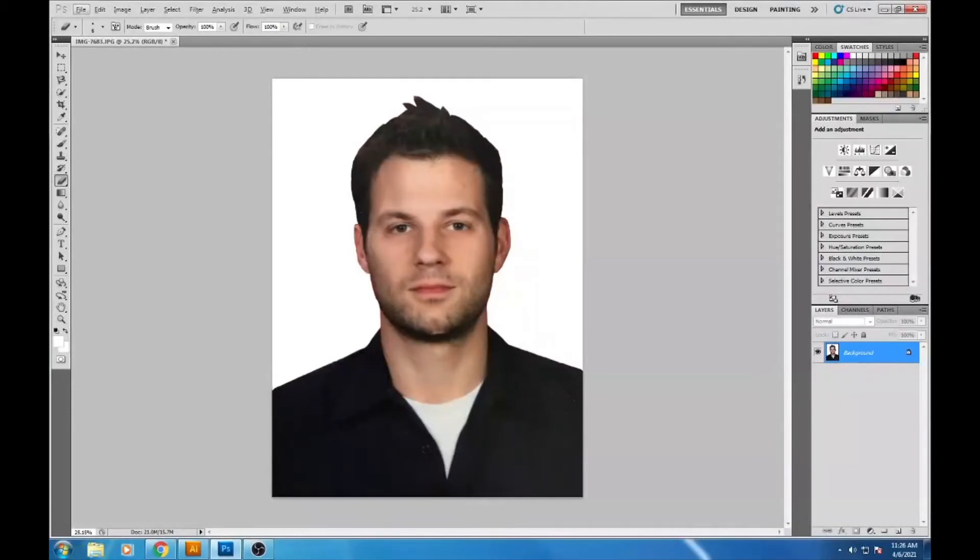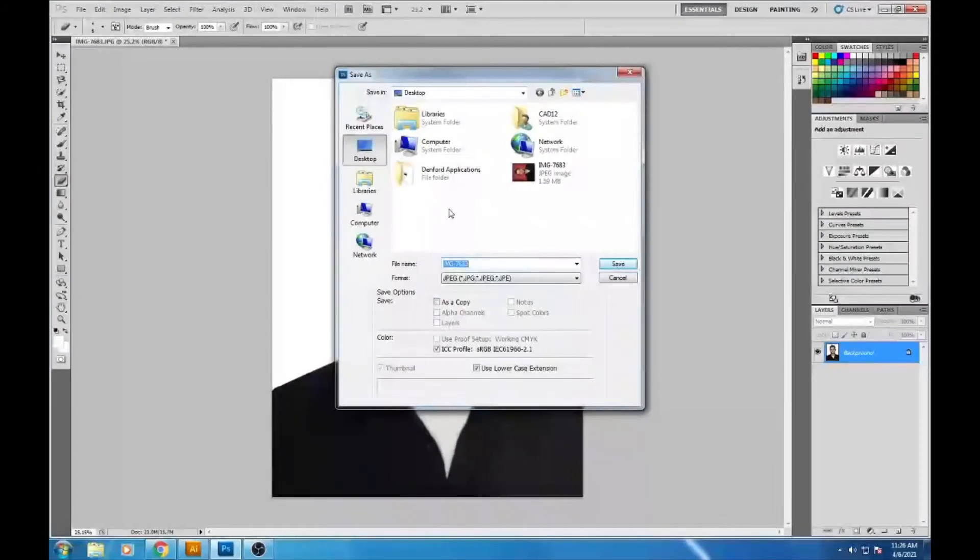The next thing I'm going to do is save it at this point in case I mess it up later. Go to File > Save As, name it — I'll name mine 'Mr. Good' — save it to the desktop, and change the quality to Maximum to retain the highest image quality.